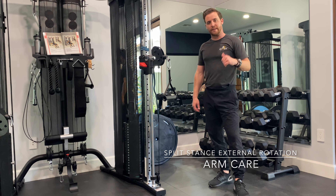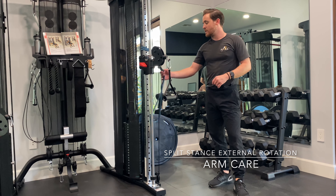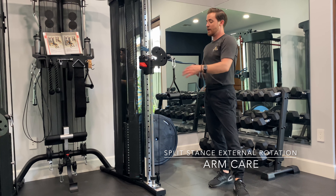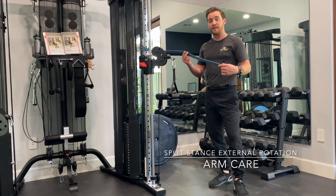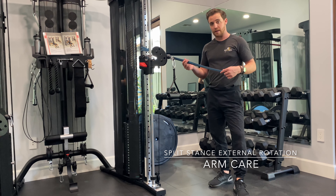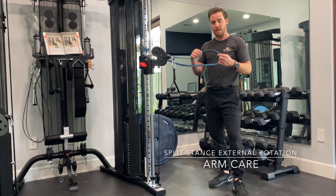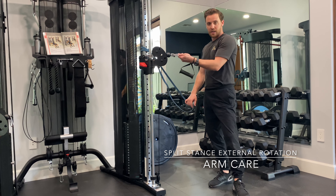So this is a split stance external rotation. I like to do this with either a band or a cable machine. Just make sure if you're using a band, it's a very light band — think of a very light J band or the thinnest long band that you can buy. Or you can simply use a cable machine.